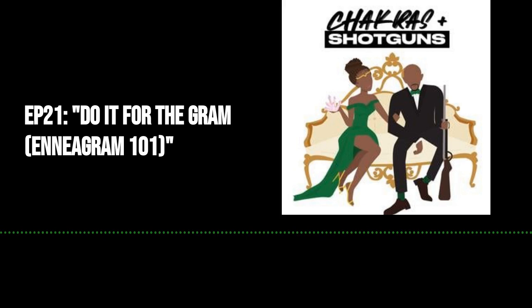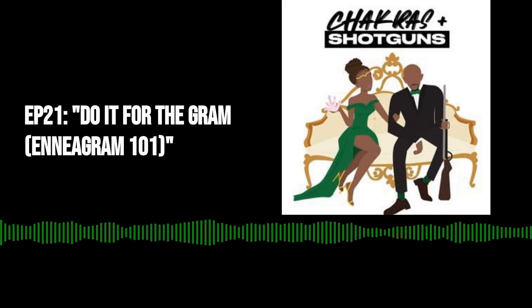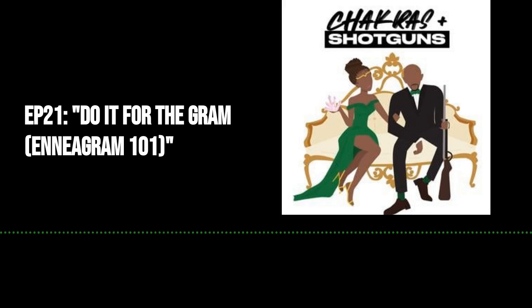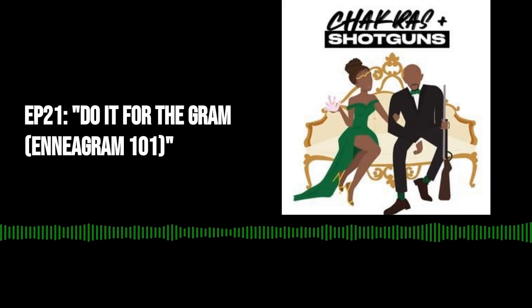This is just the beginning of what we're doing outside of the show. We have some really, really amazing things that we want to do and that we brainstorm about. We really want to bring those things to fruition — or if you want to get all hippy-dippy, bring them into this dimension. Your support could be a huge part of that and it would really mean the world to us. We have a link on our website, chakrasandshotguns.com.